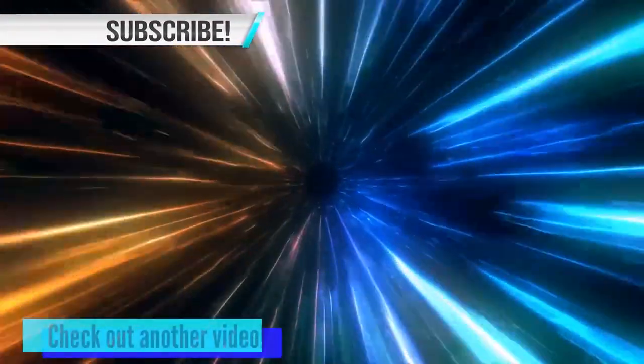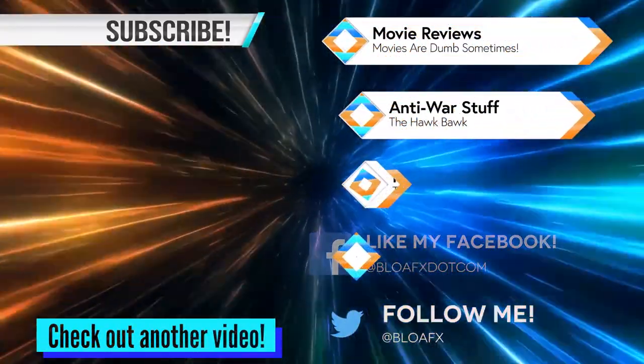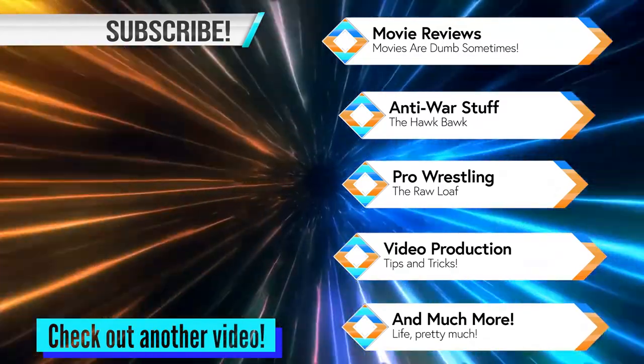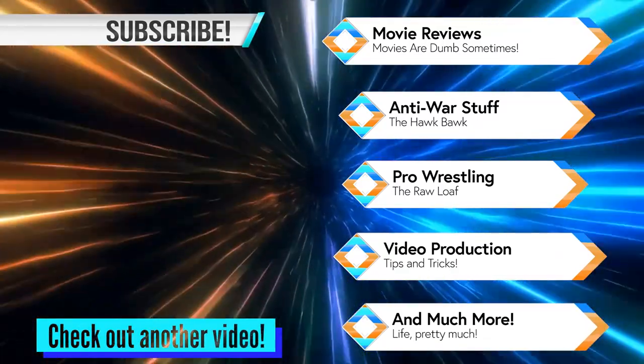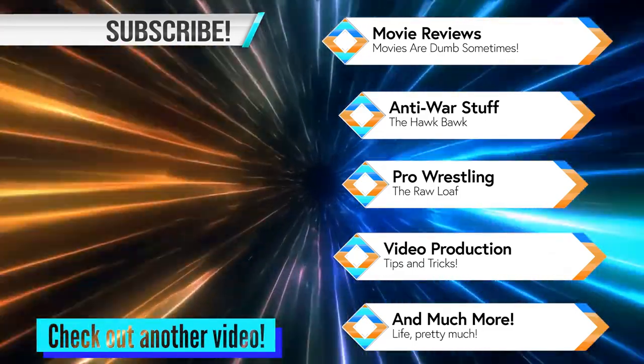Thank you for checking out my video on these universal remotes. If you've had any doubts in the past, go ahead and pick one up now. They've seemed to have improved quite a bit. You can also check out my website belowfx.com where I've got all sorts of different things you can check out and hopefully learn from, or if you have any questions, go ahead and send them my way. Please leave a comment.